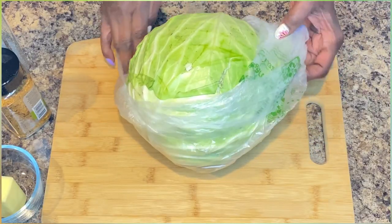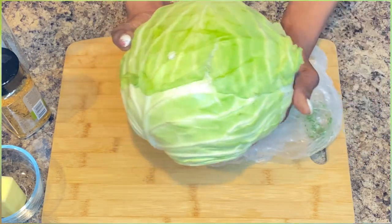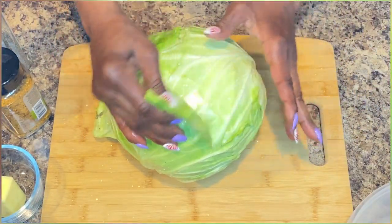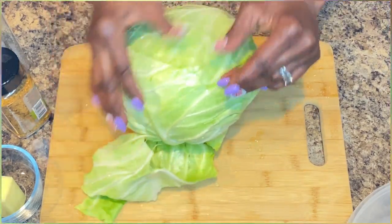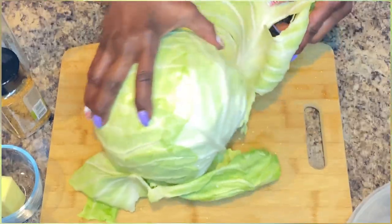So I have a large head of cabbage. I'm going to rinse it before we get started. Now what we want to do is remove the outer pieces of the cabbage — the outer layer. We want to get down to the white part, ladies and gentlemen.